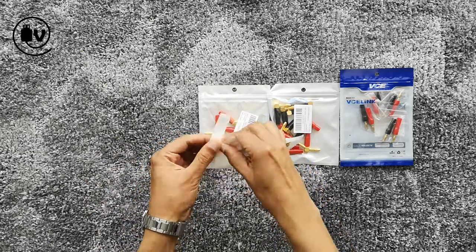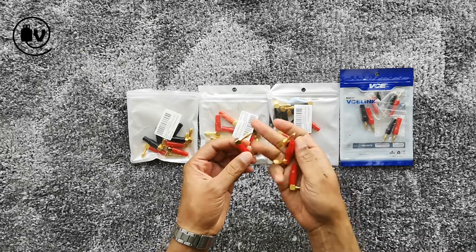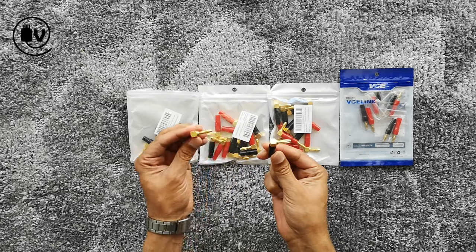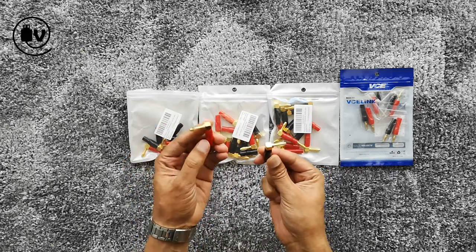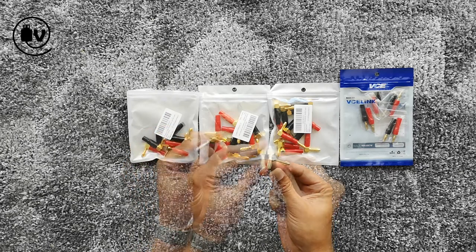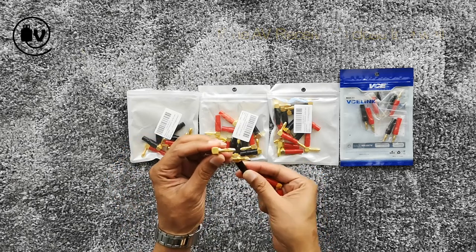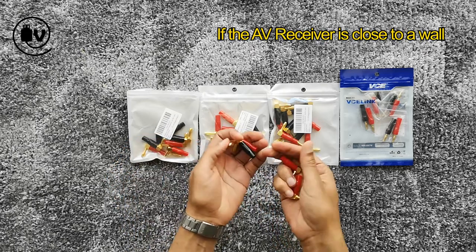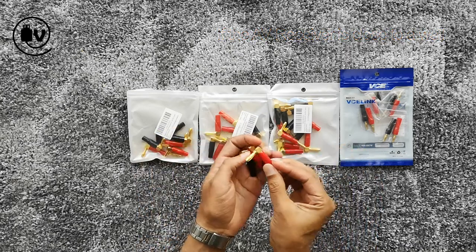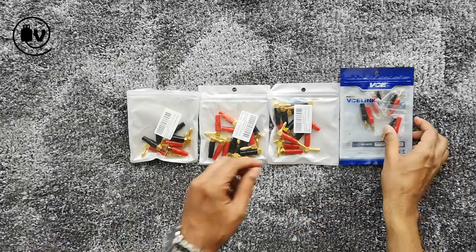You can see they have red and black to match with the speaker terminals. These are right-angled, so you can put them at the back of a receiver or any other audio device you need to connect to. If the wires need to face down, it's much simpler. Banana plugs make it easy to disconnect and connect from various devices rather than connecting bare wires to the receiver.